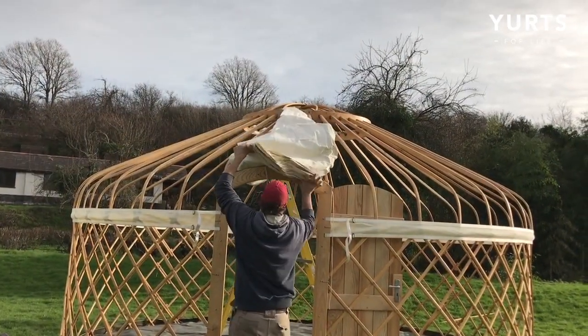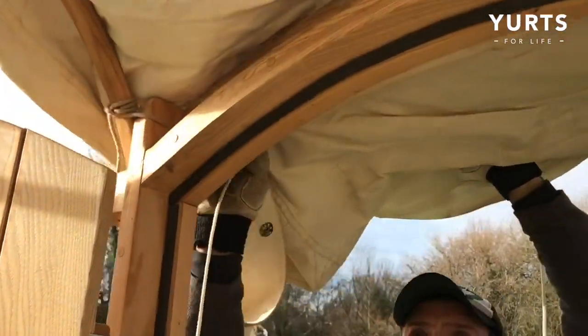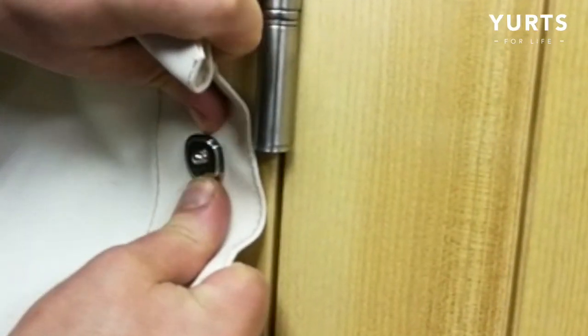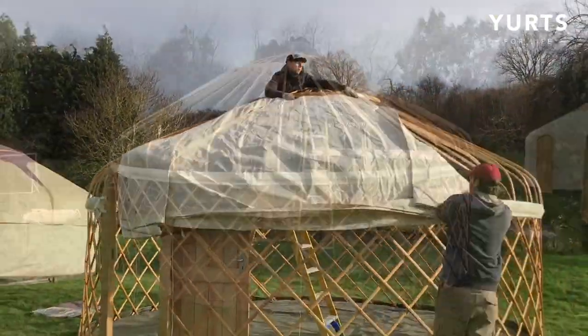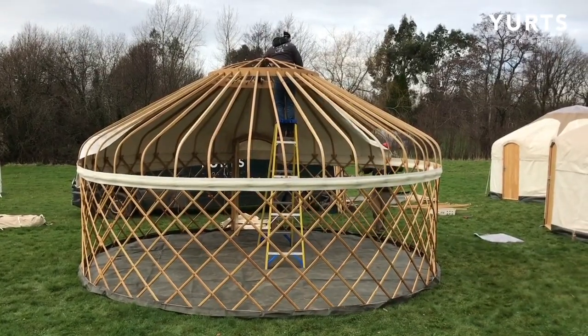Once secured, pull the wedge towards you so it's hanging over the door. Match up the canvas to the shape of the door, and connect it by fastening the lift the dot sockets to the metal studs on the frame. You can now start to unfold your canvas — this is where it helps to have someone on a ladder through the gap in the crown to assist with unfolding.